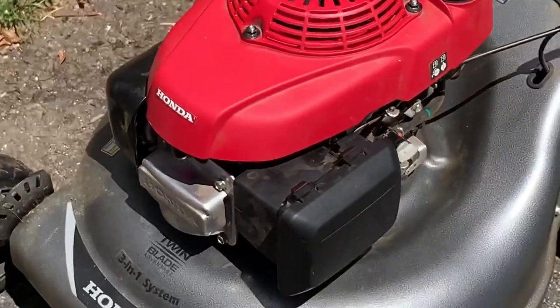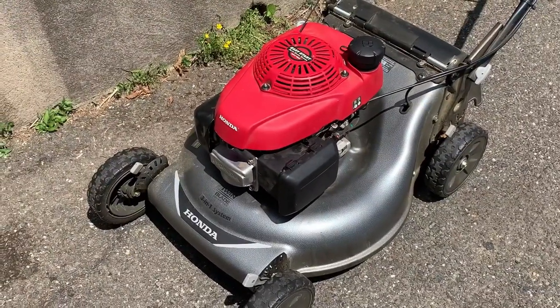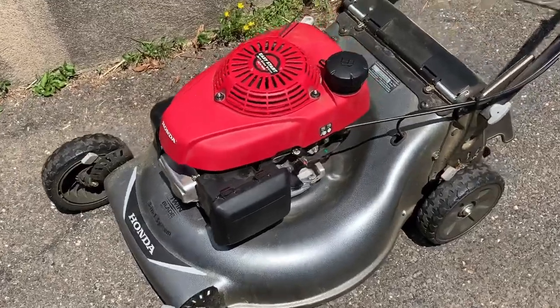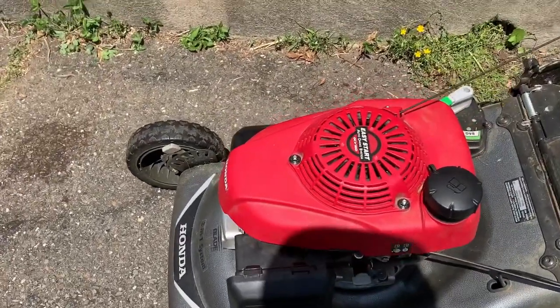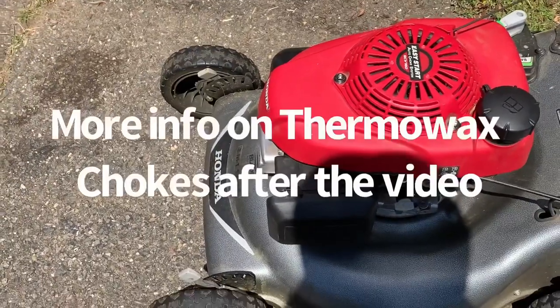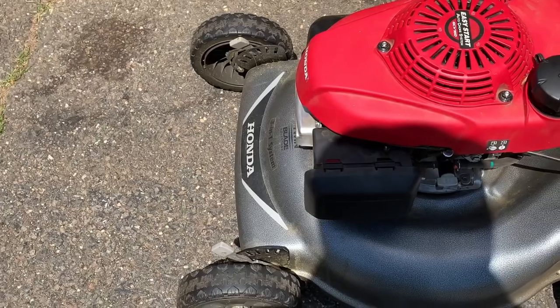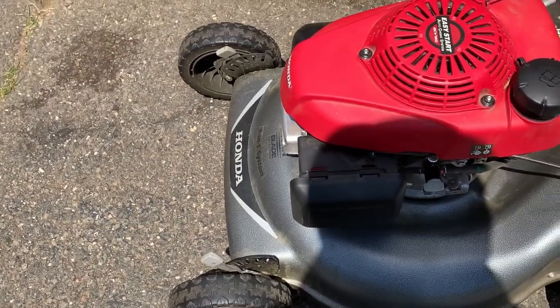I've been running it for at least 10 minutes now and it's running fine. At this point I'm going to return it and make some money. Just a quick tip on these Honda GCV160s: don't buy the coil, don't buy the gas cap — look at the choke. If the wax choke is starting to function and open up and all of a sudden it starts to die, that means there's a plug inside the carburetor.